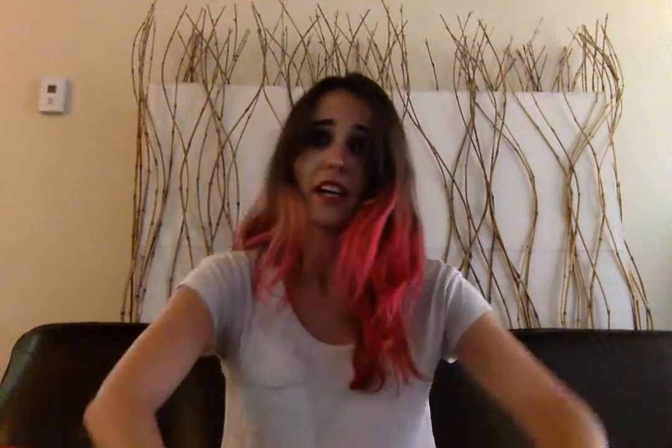And the next thing that you're going to want to do is measure your head, or a friend's head, or maybe your dog's head. You're going to go like this, like so — measure your head all the way around.